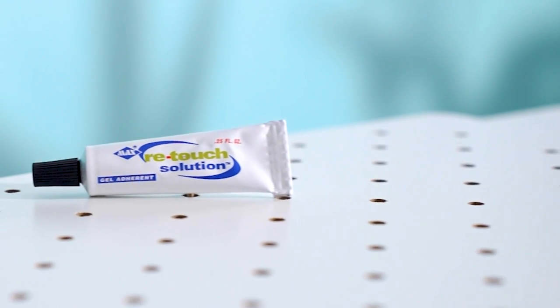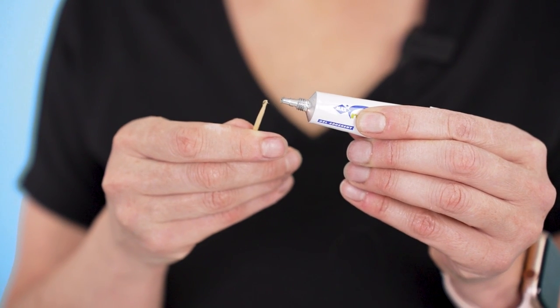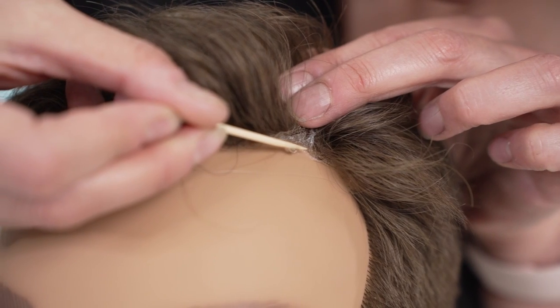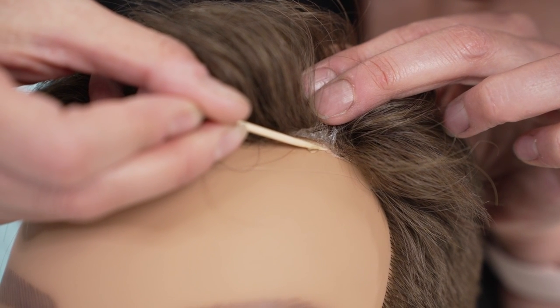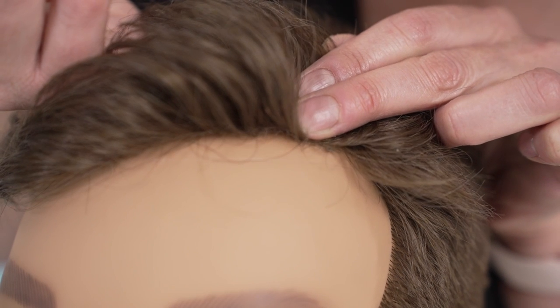Another alternative is using a product like Max Retouch. This is a waterproof gel adhesive that comes in a tube and is great for retouching, especially if you don't have tape on hand. Keep in mind that you don't have to lift the entire front hairline for minor gaps. When only a small section is lifted, you can simply use a toothpick and spread a thin layer of glue evenly under your lace or skin system to fix it.